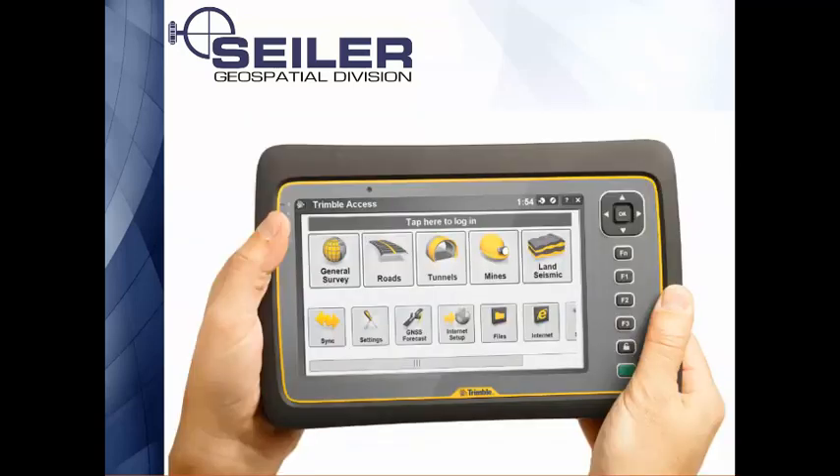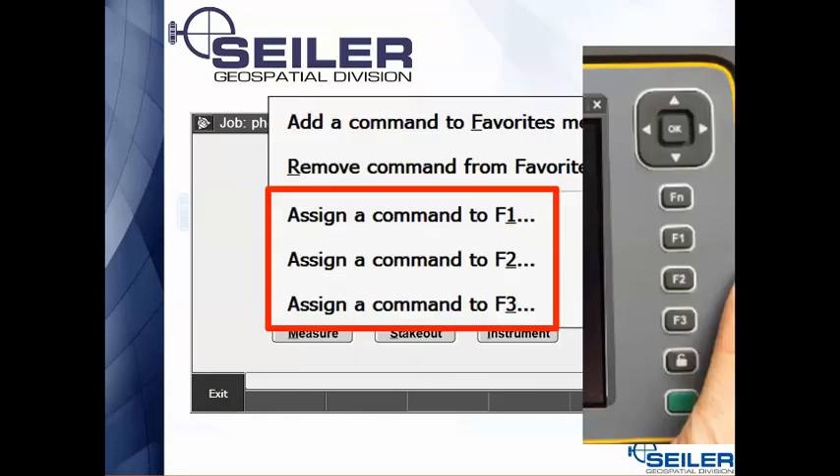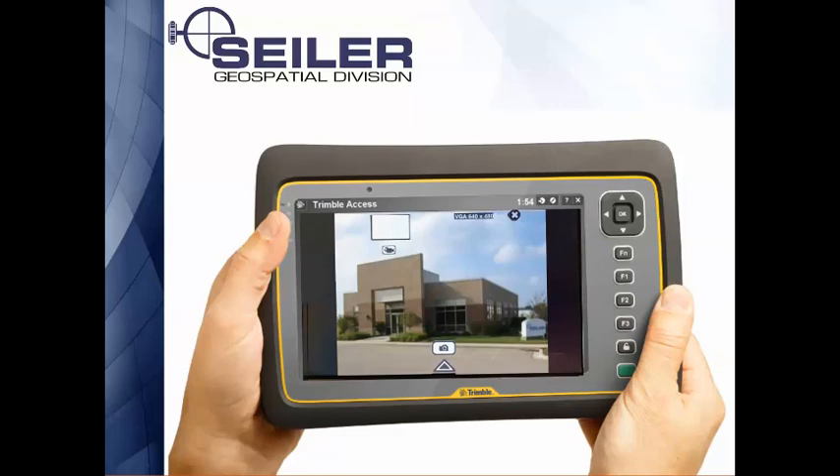On the Trimble tablet it's pretty easy to assign app buttons to bring up your camera. In Trimble Access, hit Favorites and then Customize — it will ask you to assign a command to any of the three buttons (one, two, or three), and you just assign it to be the camera. Just like on the TSC3, the camera on the tablet is on the back side — there is one on the front, but the main camera is on the back and it has a flash.